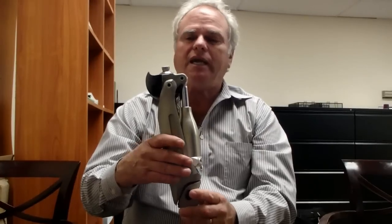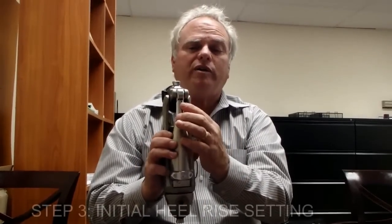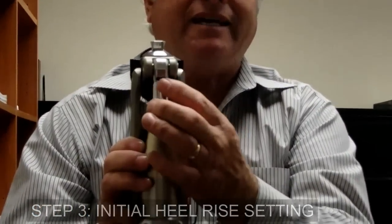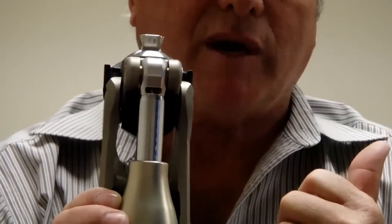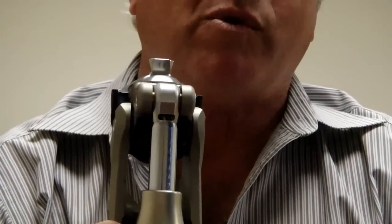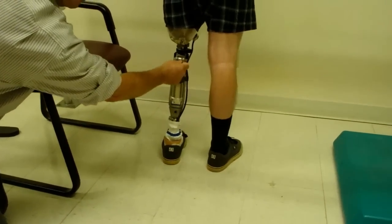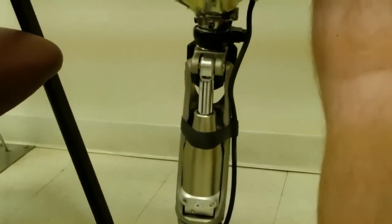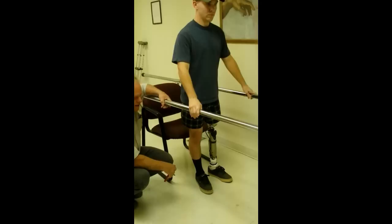Step number three is to reduce the heel rise, or to set the appropriate heel rise. Most people start with this lever slid all the way to the right — it comes out of the box that way. Slide it all the way to the right before you walk your patient to make it easy. Heel rise is this little toggle up here — it's a slide. Right is easy; left is firm. Let's watch you walk and compare the heel rise to the sound side.